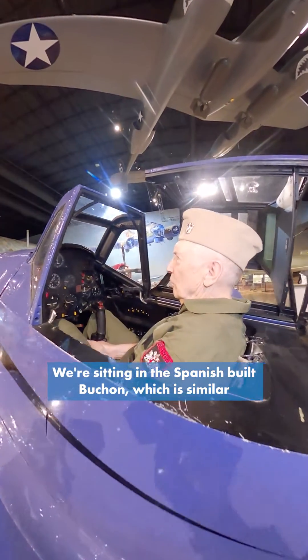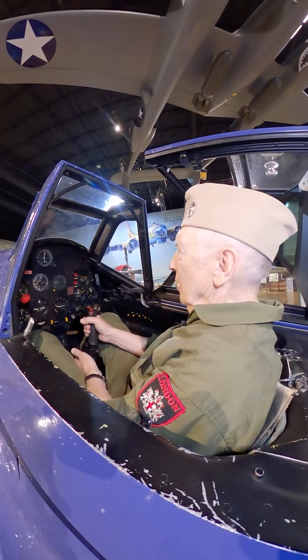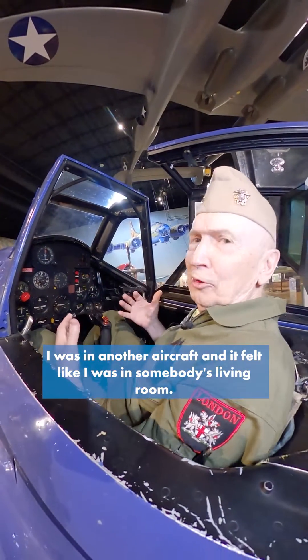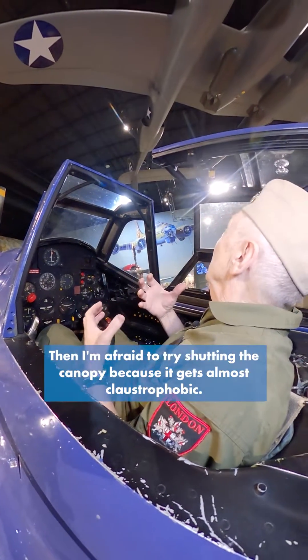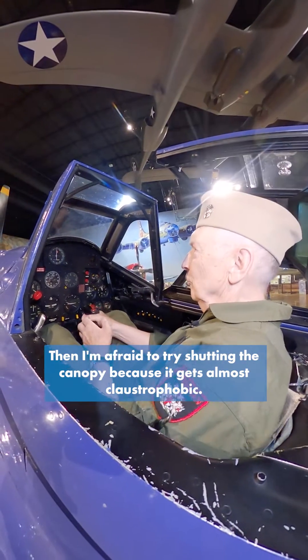We're sitting in the Spanish-built Beauchamp, which is similar to the Messerschmitt of the Germans. A little while ago, I was over in one of the other aircraft and it felt like I was in somebody's living room, but this thing is so cramped. I feel like I'm closed in. I'm afraid to try shutting the canopy because I would get almost claustrophobic.